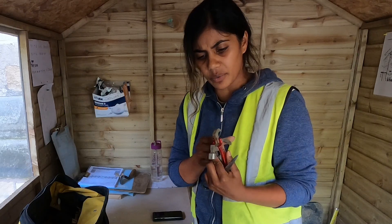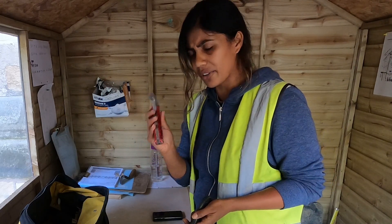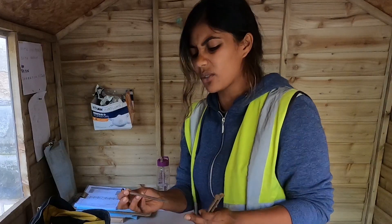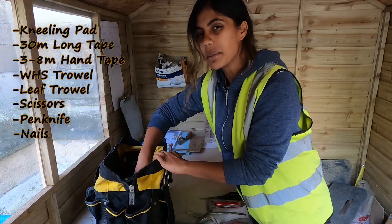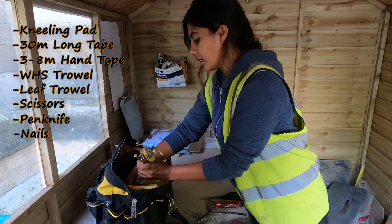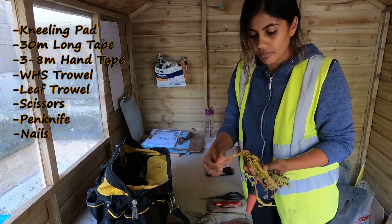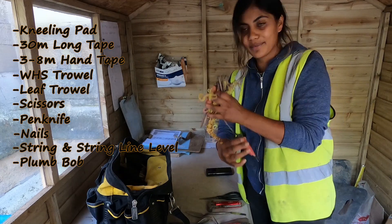She also has scissors in there as well. The little hammer is a very good idea when it comes to sections — you're going to need nails. These are really nice ones, probably about 15 centimeters long. I'd say a minimum of four nails. I always carry four, and then my colleague has nails plus string line and a plumb bob in the mix.